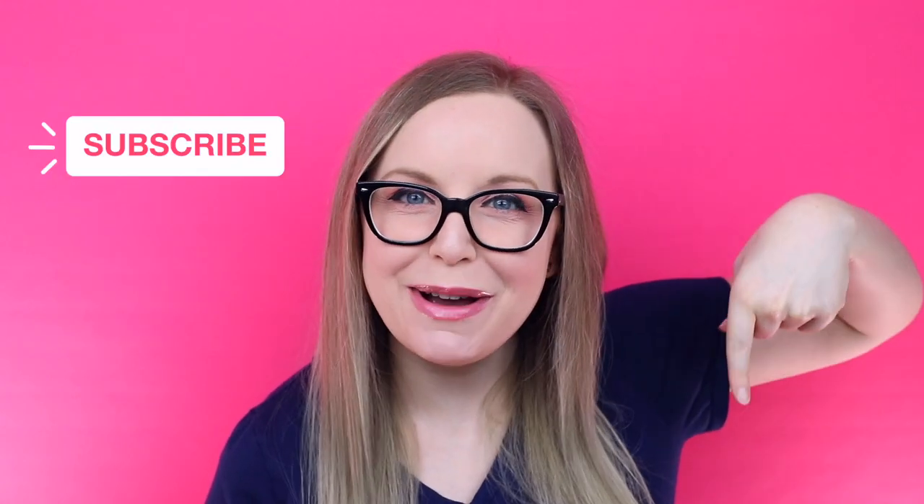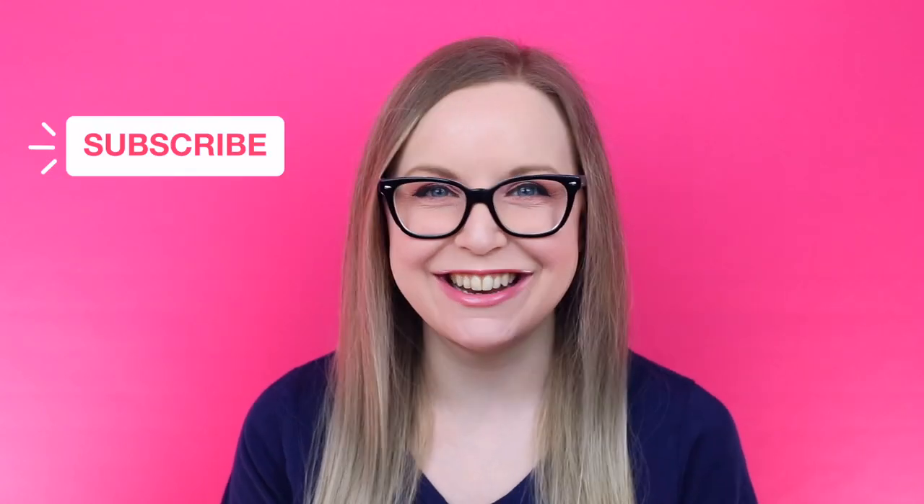Hi there! I'm Parajetta and every week I'm bringing you a new nerdy crafting video. If you're new here, don't forget to hit that subscribe button down below so you don't miss out on a project.